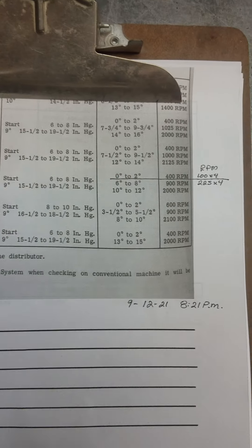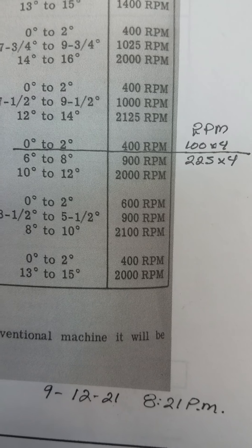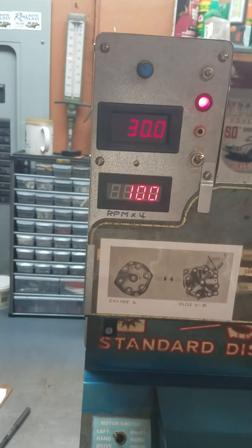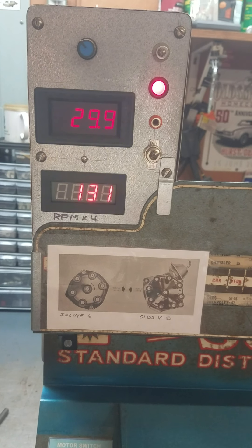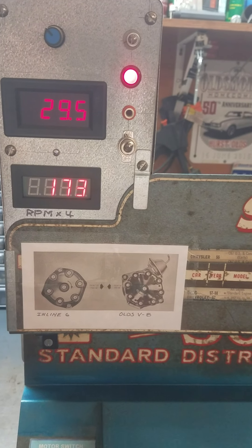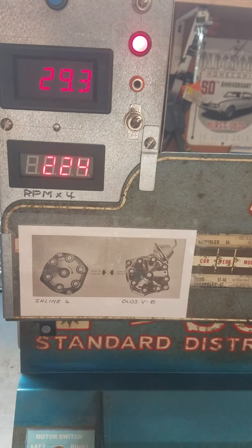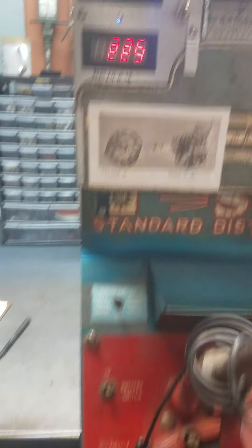Now we're going to move on to the second part of the test for centrifugal advance. At 900 RPM we should have six to eight degrees of centrifugal advance. On my calculation that would be 225.4 on the meter. We're at 30 dwell, 100 RPM, and we want to go up to 225. We're going to go slow — although the electronics are new on this machine, the belts and stuff are pretty much original.